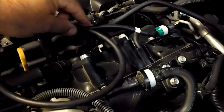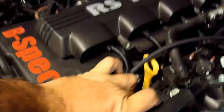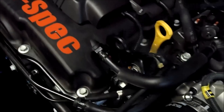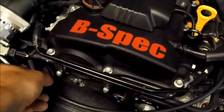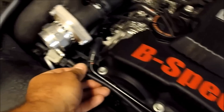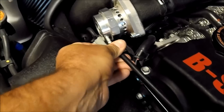Snap it in and run the line — actually run mine underneath this breather line to make it look a little cleaner along the front of the car. Make sure your nipple on the blow-off valve is turned so that you can slide this right on.